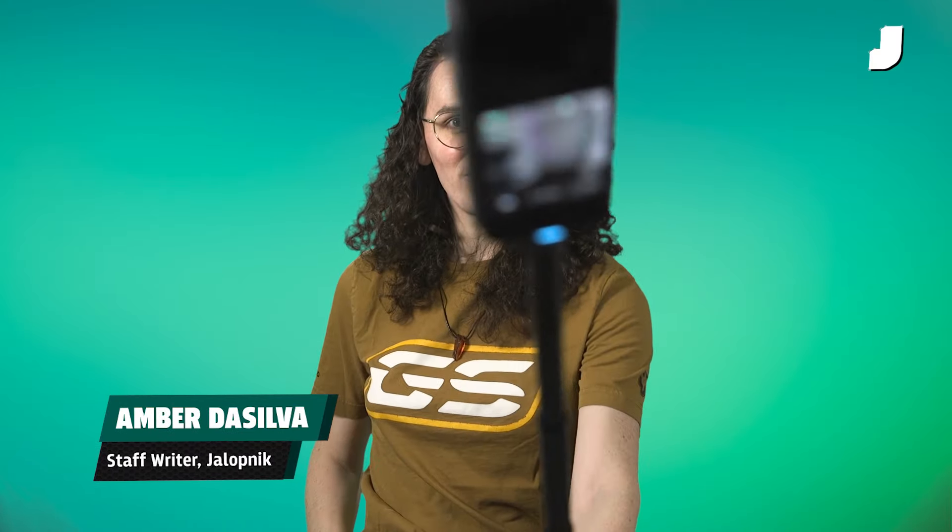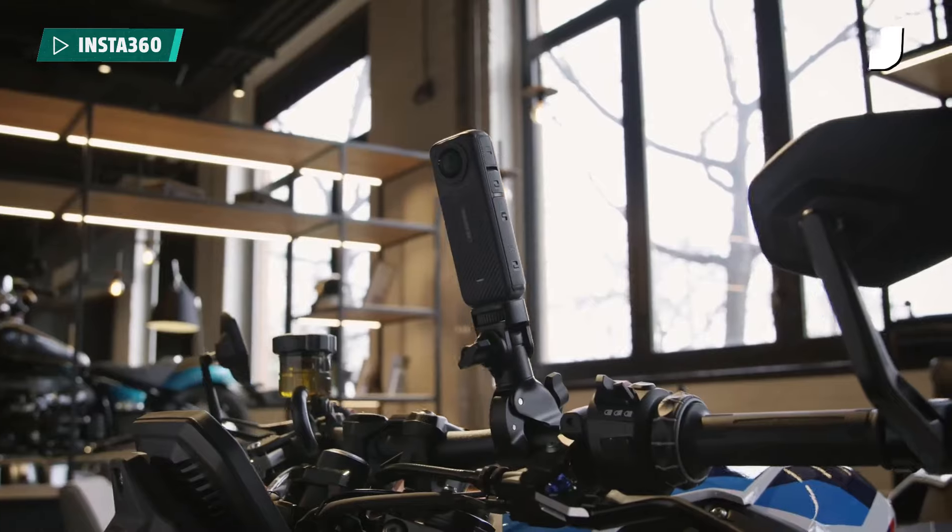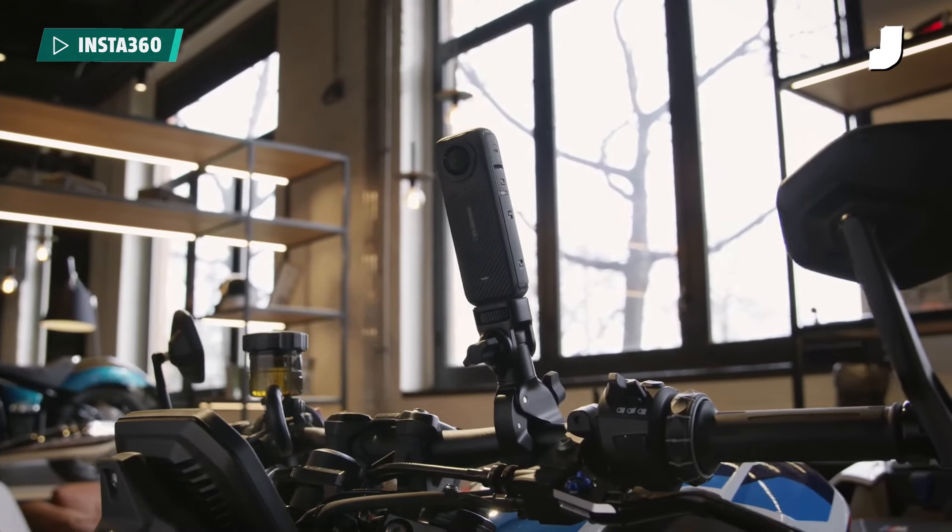This is the new Insta360 X4. As you'd expect, the X4 is an upgrade over the X3. It has a better image sensor, now capable of 8K quality at up to 30fps, and it still does 5.7K but now up to 60 frames per second.